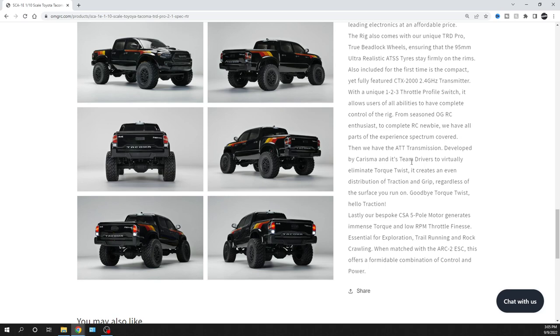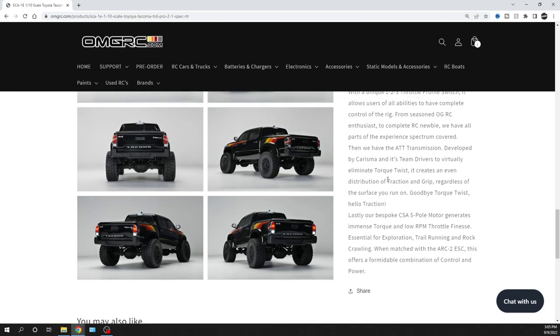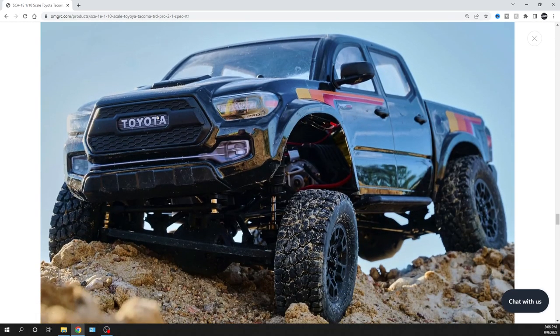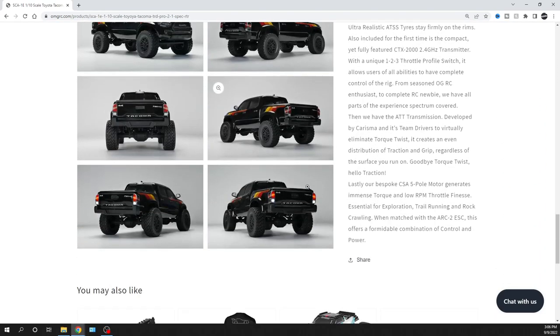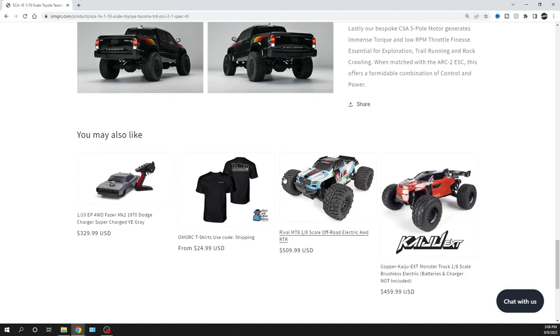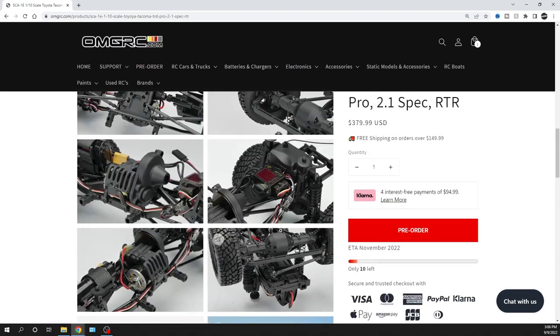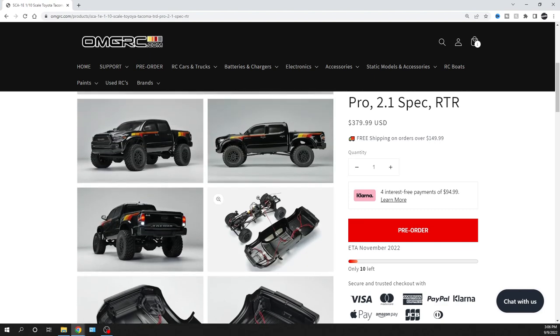I want to let you guys know some basic info. Here's a cool-looking picture — you can even see 'Pro' right there on the front lights with a little more detail. One takeaway: inner fender wells would be kind of cool. Maybe someone can 3D print those to keep the dirt out and get a more scale look. But definitely cool that Charisma came out with this Tacoma body — it looks really good.